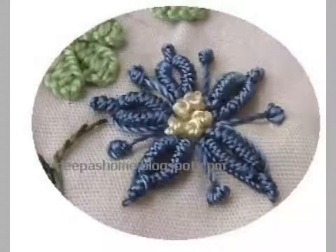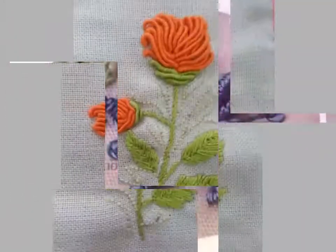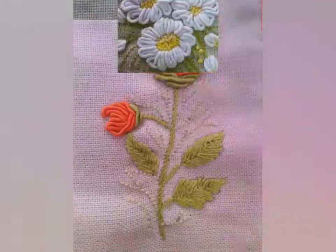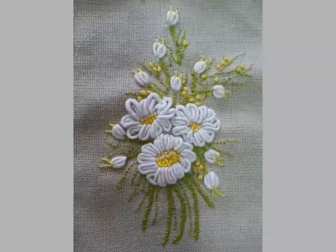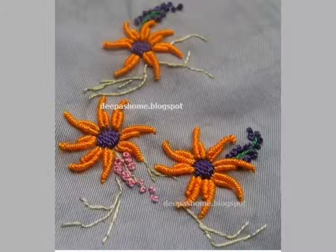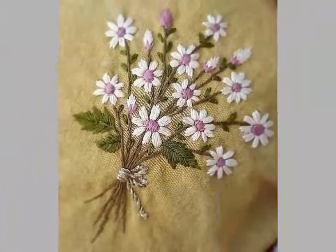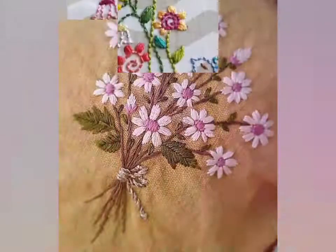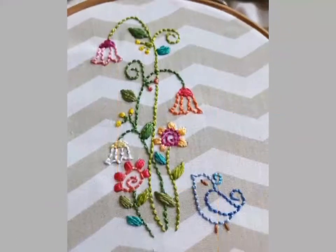You can easily get different ideas from this video — different color combinations and different flowers are made with Brazilian embroidery designs. Different and unique embroidery designs you can get ideas from this video. For more beautiful and different embroidery designs, watch until the end and you can get different ideas about Brazilian embroidery designs.